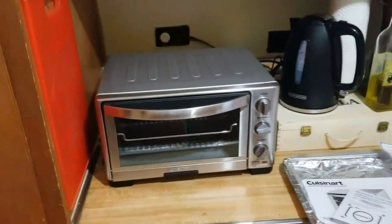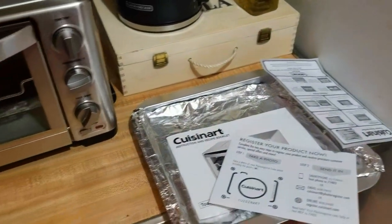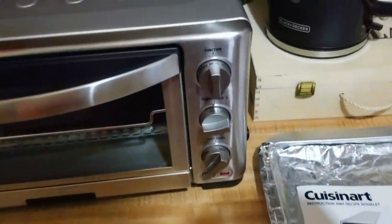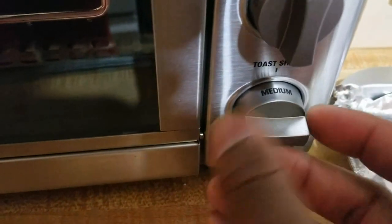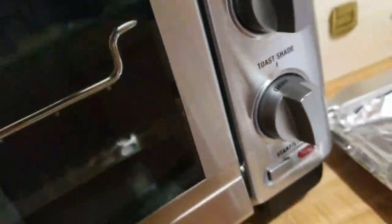Here's what it looks like set up on my counter — I made sure it wasn't too close to anything. It's still plugged up, I left a zip tie on it. The setup comes with a tray; I put aluminum foil on the tray. The rack on the bottom comes out. The function dial goes: warm, broil, bake, toast, pizza. Temperature goes from broil and 450 all the way down to warm. You have light, medium, and dark shade settings.